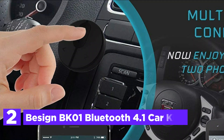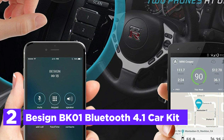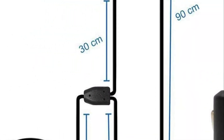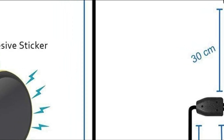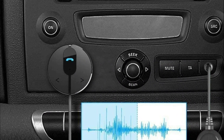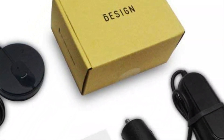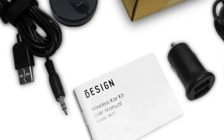Number 2 in our list, the Besign BK01 Bluetooth 4.1 Car Kit. The Bluetooth 4.1 Plus EDR technology is the latest advancement in wireless communication, providing improved power efficiency and broader compatibility. With this Bluetooth Car Kit, you can easily listen to music from your smartphone or make hands-free calls through your car stereo system. Once you start your car, the Car Kit will automatically power on and connect to the last paired phone. The sound quality is exceptional, but if you encounter any buzzing noise, you can utilize the noise isolator to eliminate it. Additionally, the Car Kit includes a 10W dual-port 2.1A cigarette lighter power adapter that can charge multiple devices simultaneously. The multipoint technology enables the Besign BK01 to connect with two devices at once.